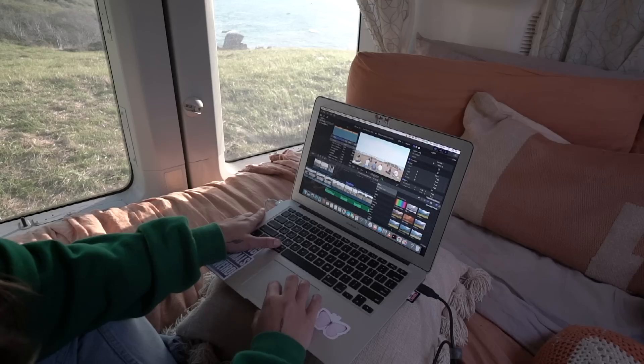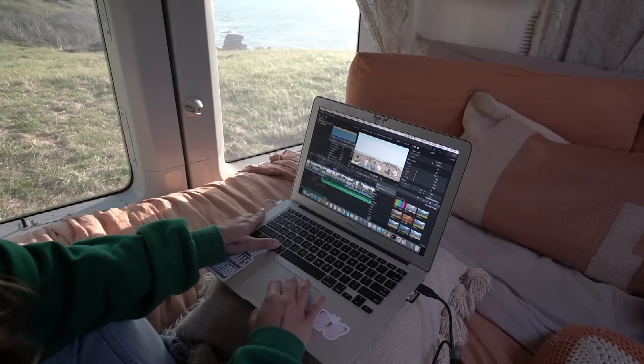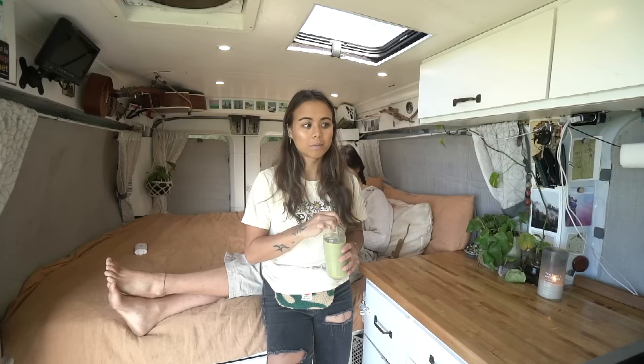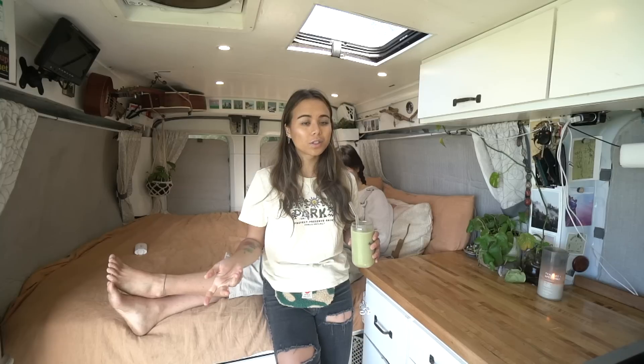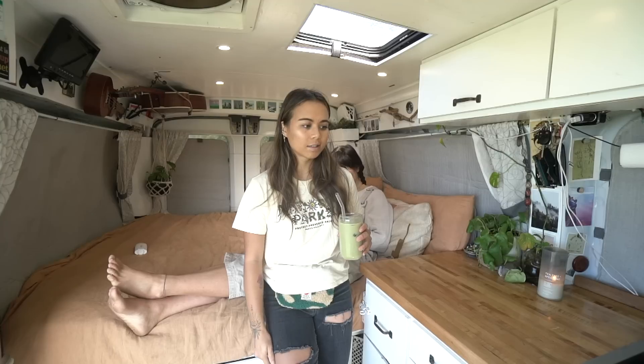If you haven't watched the first part of this series I recommend watching that first — I'll link it up here. That video is all about the mentality and mental aspect towards YouTube and whether or not it's possible or reasonable to pursue in 2022/2023. Long story short, I definitely think it is, and now I'll get into the logistical side of how I make my videos.